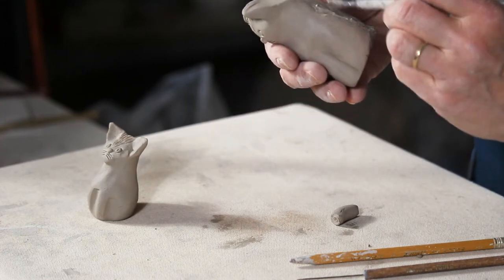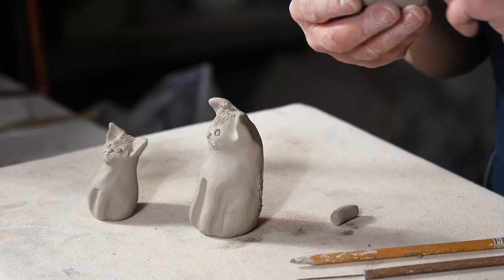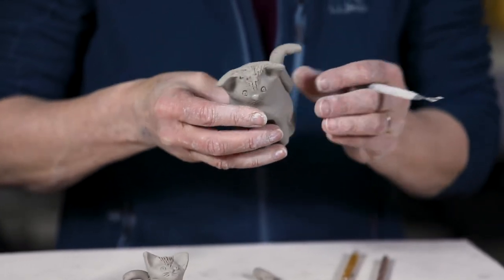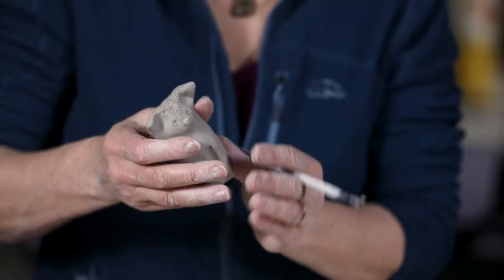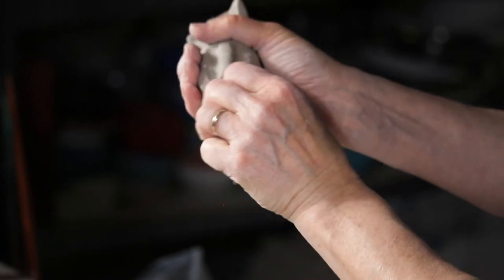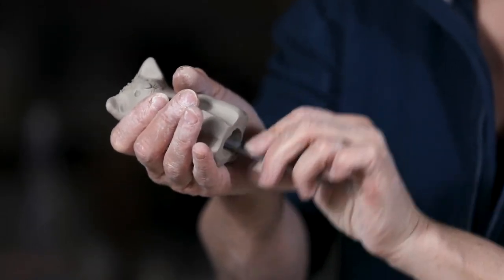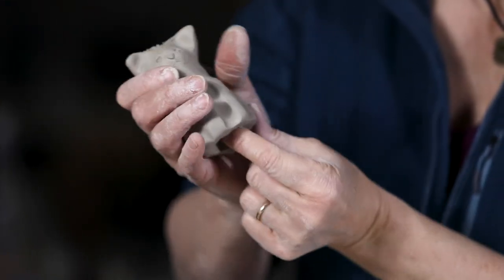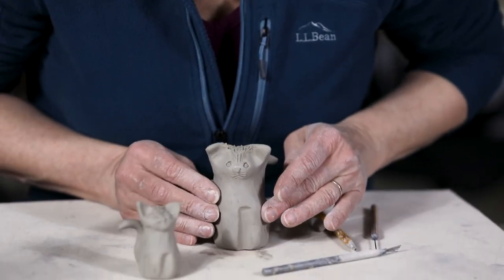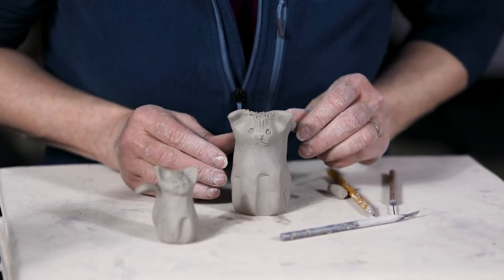Now this is earthenware clay and this sculpture is a little thick for firing in the kiln — that clicking you hear is my kiln firing right now. So if I had this cat in my kiln, it would be likely to blow up because it is so thick. To prevent it from blowing up, I'm going to take the handle of one of my tools and stick it up inside to hollow it out easily, without wrecking any of the shape. I'm just hollowing it out, popping any air bubbles that could be in there, opening it up so that it's easier to dry all the way through. Now it's not going to be as likely to blow up in the kiln. As long as I dry this out completely before it goes in the kiln to fire, it's going to be fine.